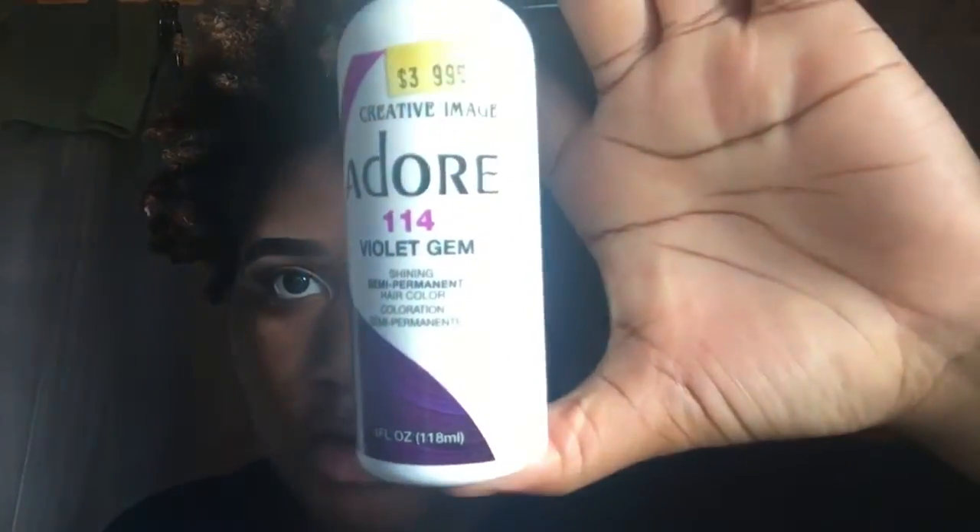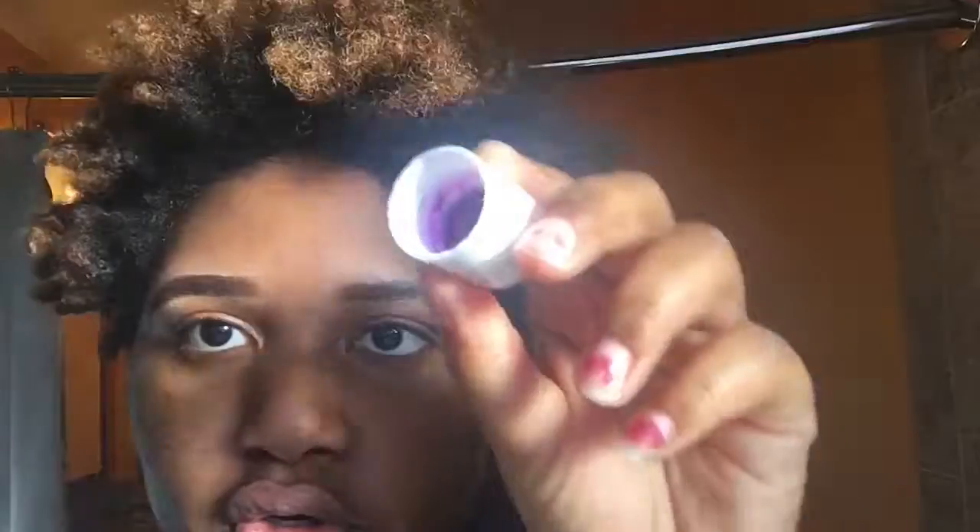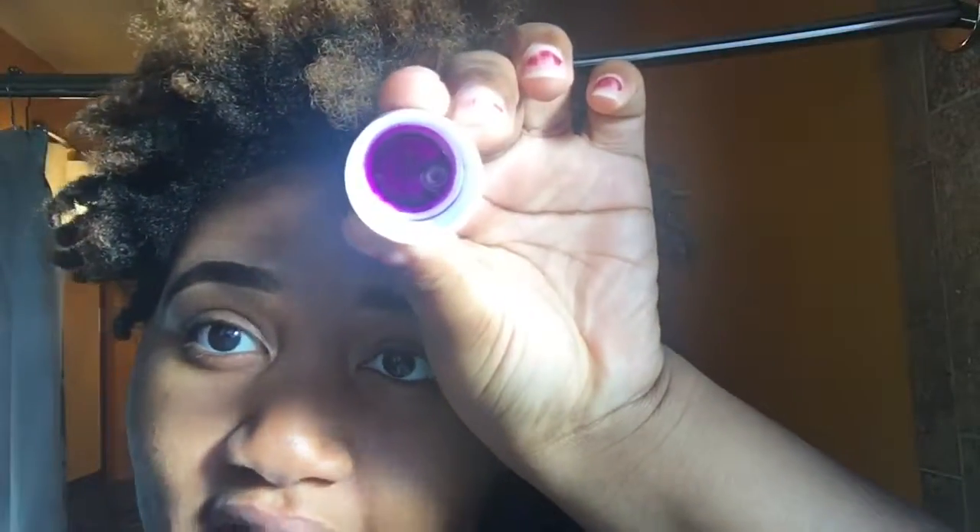So I'm using Adore in Violet Jam 114. It's the only color that I had in my house and I didn't really like it that much, but I'm going to show you what I did to kind of change it.